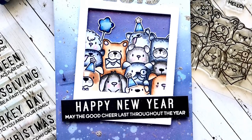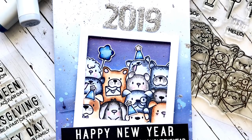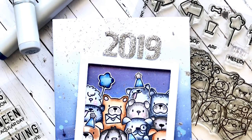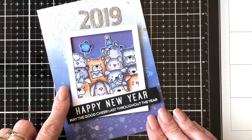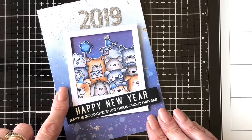Hi everyone, it's Ali and thanks so much for joining me on my YouTube channel. Today I have finally got around to making a tutorial for an interactive card that I did a little while ago. The original card was for a Mama Elephant sort of guest design team call for an upcoming Instagram hop, which I'll be involved in, so look out for that.